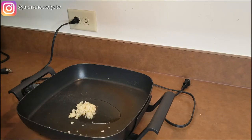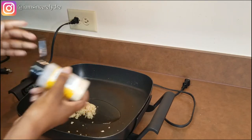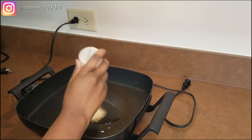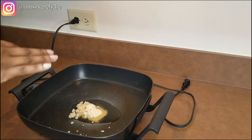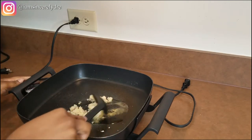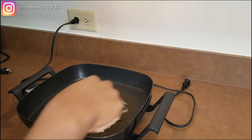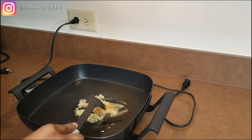After the garlic, you want to put your onion in. Since I don't have onion, I'm using onion powder — and if you know anything about using seasoning versus the real thing, you need more of the seasoning compared to using the real thing. So I'm going to use a little bit more of that. You really want to get this spread all over and get it sautéed and cooked up.